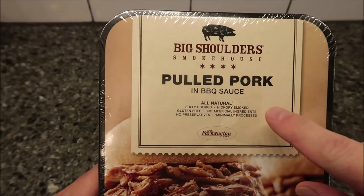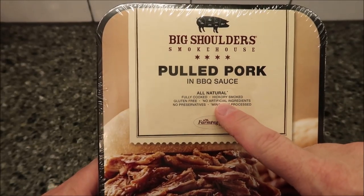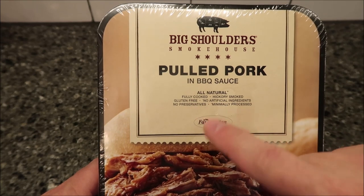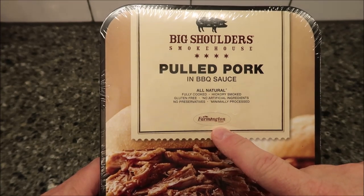Today I'm going to try one of these Big Shoulders Smokehouse pulled pork in barbecue sauce. It is all natural, fully cooked, hickory smoked, gluten-free, no artificial ingredients, no preservatives, and minimally processed. It's made by Farmington Foods.